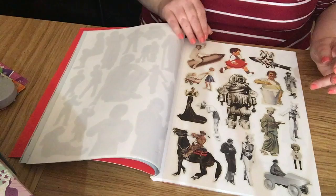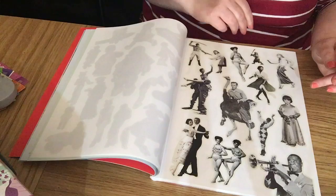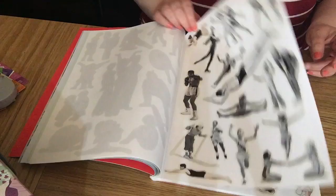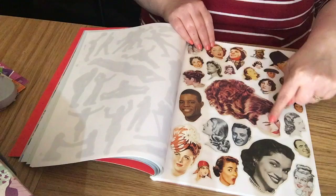More people, dancing people, and people doing sports. Lots of face images — isn't she lovely, very pretty.